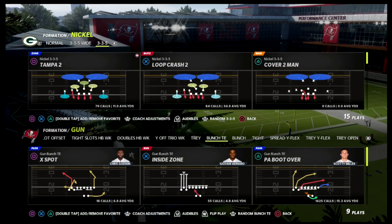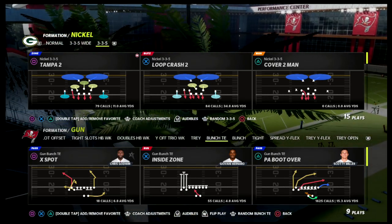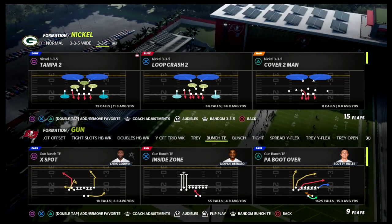In this video, I'm going to show you one of the best ways to run the cover four quarters in terms of using it to shut down the bunch tied in offense in Madden 22.